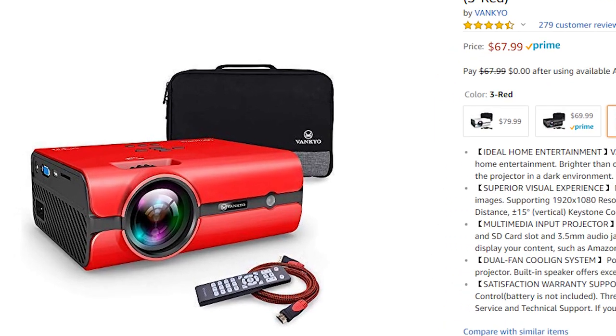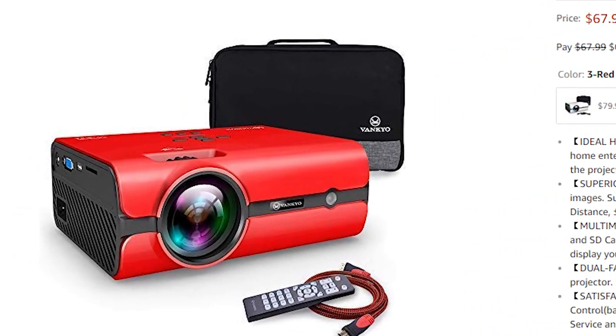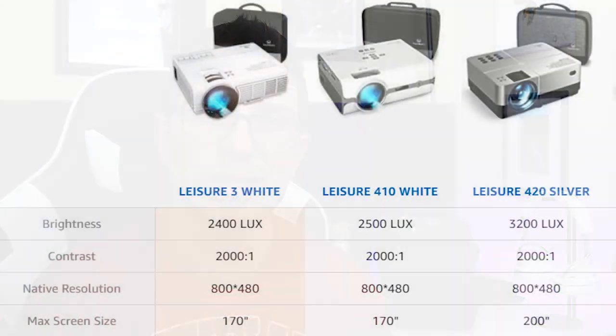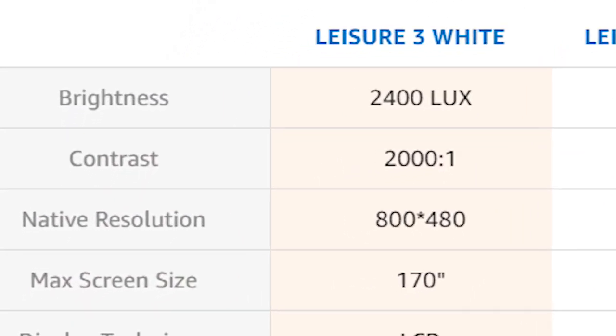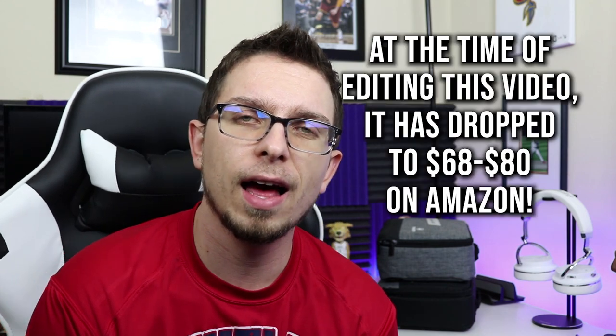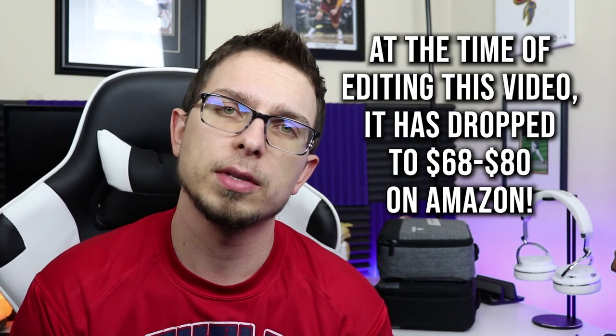The next step up is the Leisure 410. It's a step up, but you're still at 480p native resolution. They do support 1080p, which I find misleading — some Amazon listings don't even state a native resolution, and it'll really be a 480p projector that just downscales 1080p footage. The 410 has the same 2000 to 1 contrast ratio and 40,000-hour lamp, but it's 2500 lumens — slightly brighter. It's $99.99 on Vankyo's website and $89.99 on Amazon.